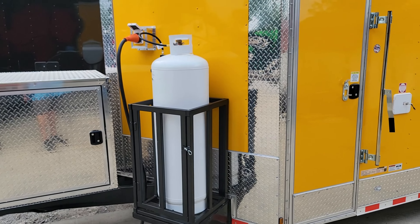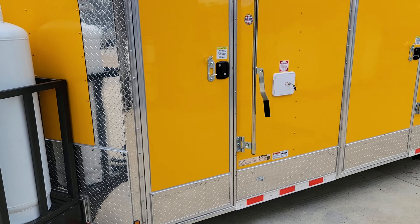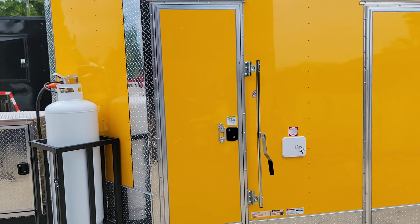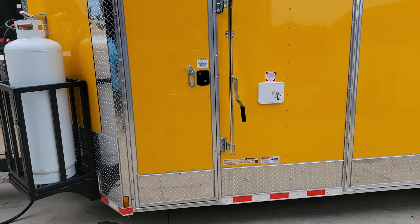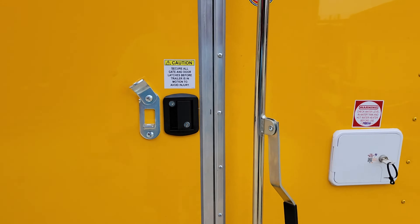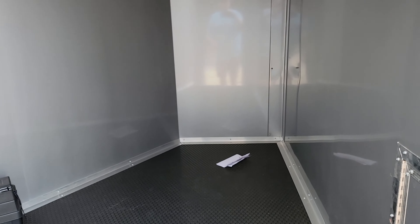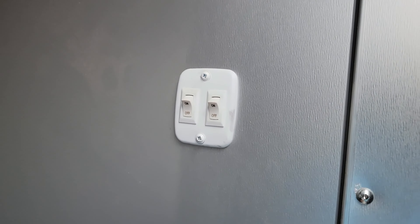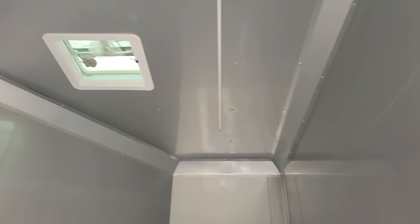Of course the hundred pound propane tank and cage on the front there. Next up we have the two foot by 78 inch tall door that goes into the v-nose.